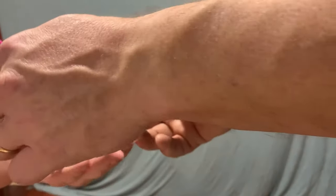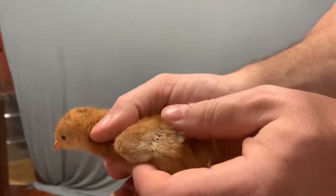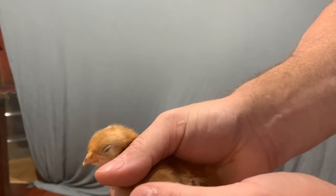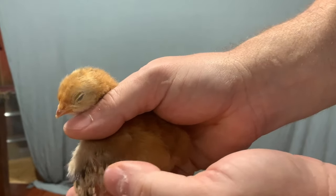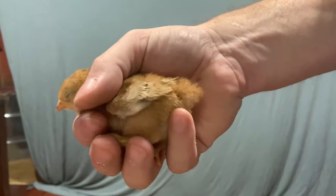I'll bet hen — that's what I'm going to bet just by the looks — and yes, two layers of feathers. We've got a primary and a secondary. Some of these are ahead of others just because they're growing faster. Go ahead and take that one back.